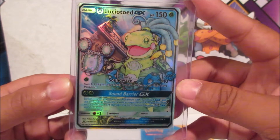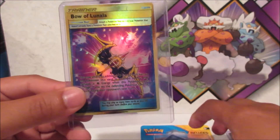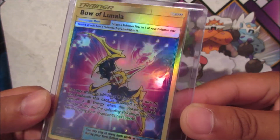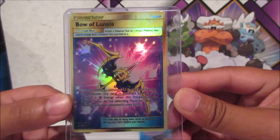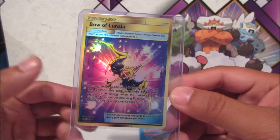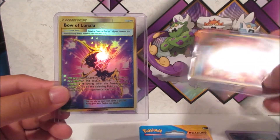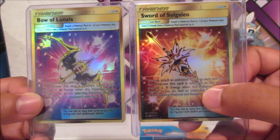All right, the next one — we got Bo of Lunala. I think I know the next card as well. It is a golden secret card — you can tell by the tinted gold background. I already have a couple of these in my Pokemon custom collection in gold. And of course, we got the Sword of Solgaleo — I had to get these as a pair because they look really awesome. You can see the silhouette of Solgaleo and Lunala in the background.